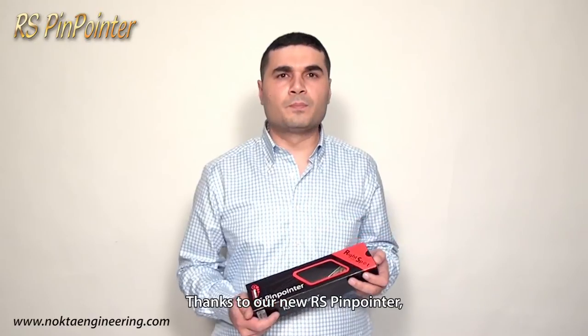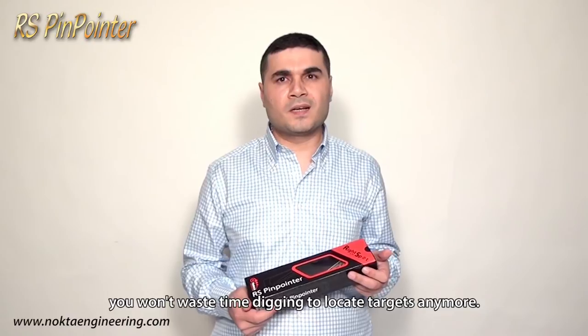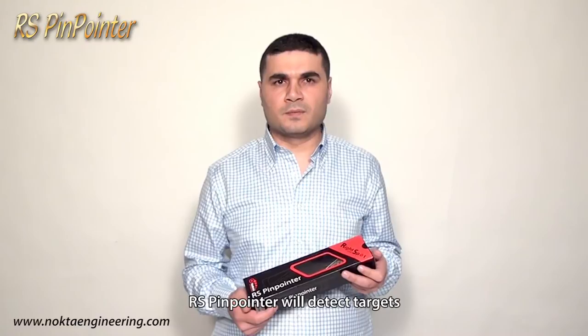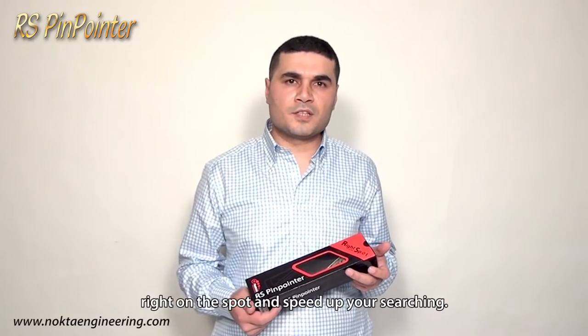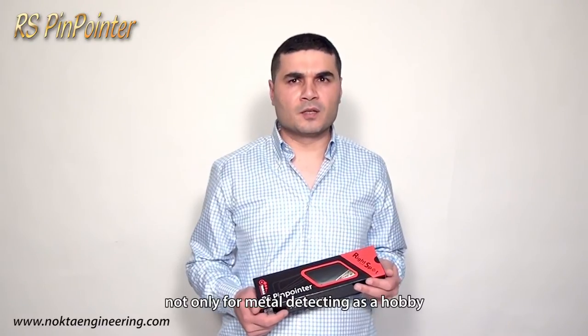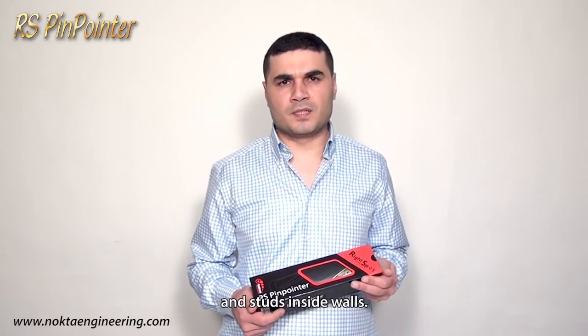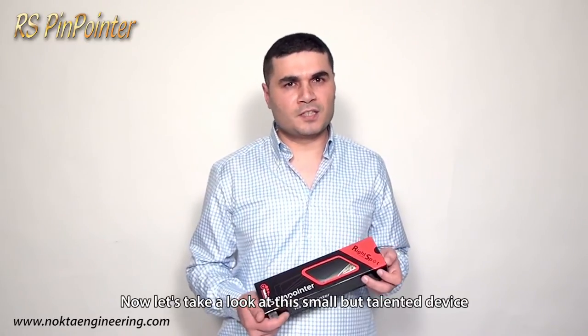Thanks to our new RS Pinpointer, you won't waste time digging to locate targets anymore. The RS Pinpointer will detect targets right on the spot and speed up your searching. You can use the RS Pinpointer not only for metal detecting as a hobby, but also to locate metal pipes, nails and studs inside walls. Now let's take a look at this small but talented device more closely.